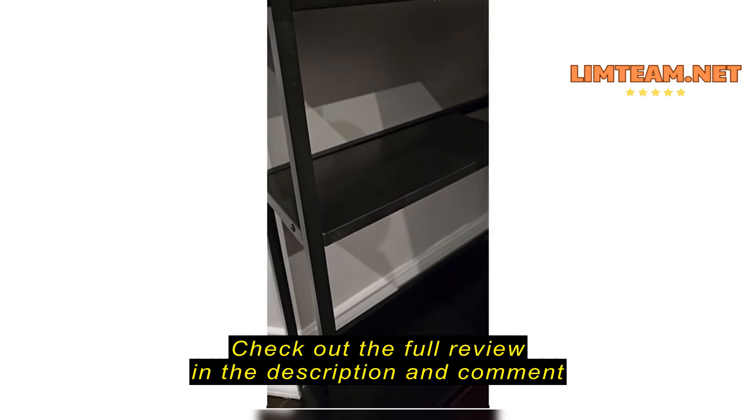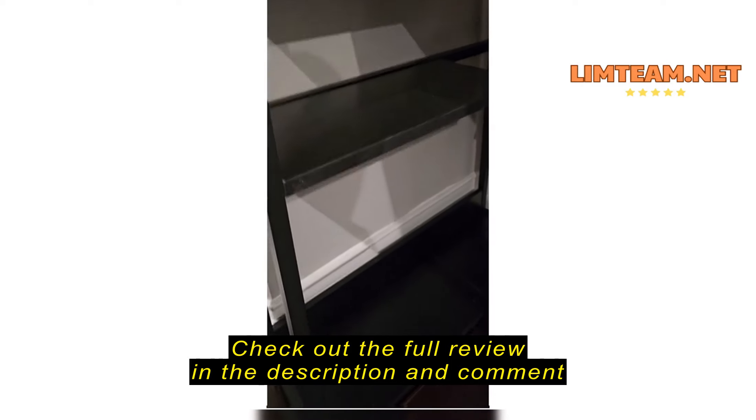There's no storage cabinets on this, but you do have...